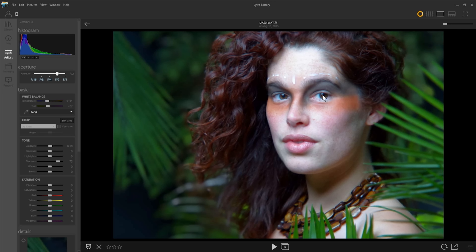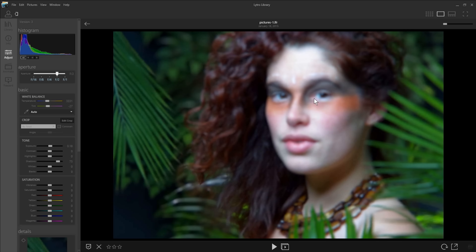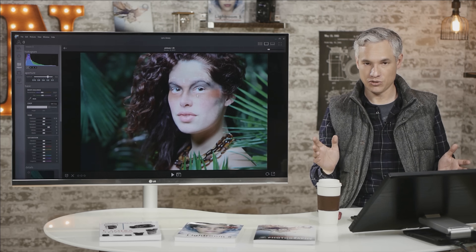Now, if you're watching this in 1080p, you might wonder why her eyes are soft — did I miss focus? Well, it's kind of impossible to miss focus because you can focus in front of her and behind her; everything is captured. But in fact, her eyes are a little soft and it's just the camera. That's just the way it looks.